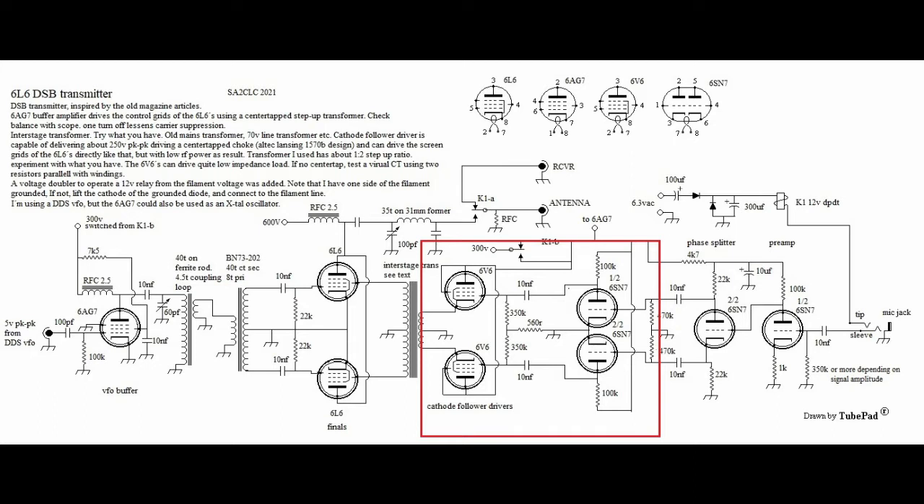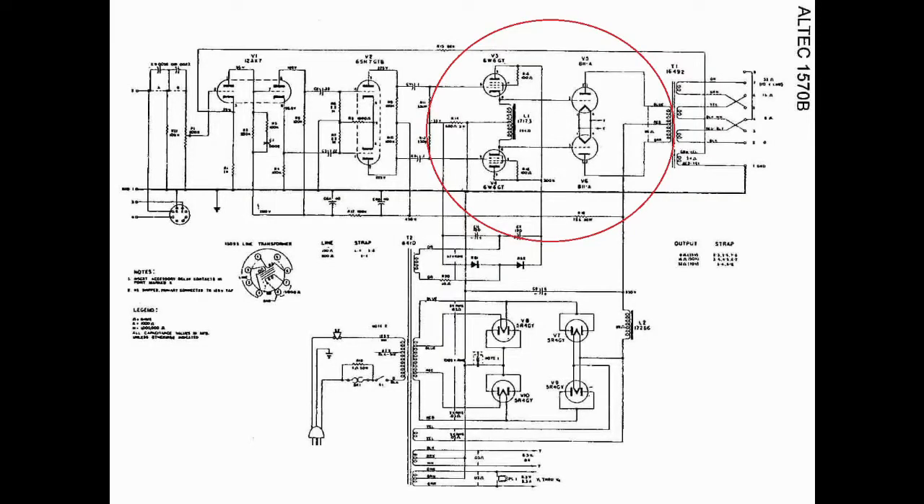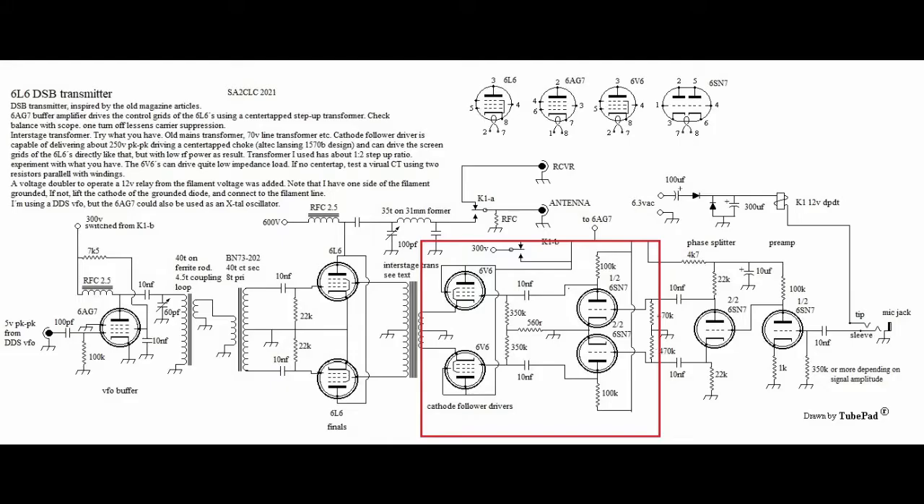I set them up as cathode followers with the hope that they would add some more current into the mix. The design I used I borrowed from an old Altec Lansing 1570B amplifier, which has cathode followers that work into a center tap choke driving a pair of 811s. So I tried driving the 6L6 screens from the cathode choke connection and that gave more power output, about 3 watts. We were only getting about 195 volts peak to peak as compared to 54 volts with the 6SN7s.